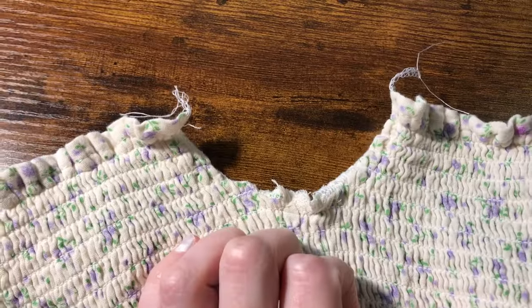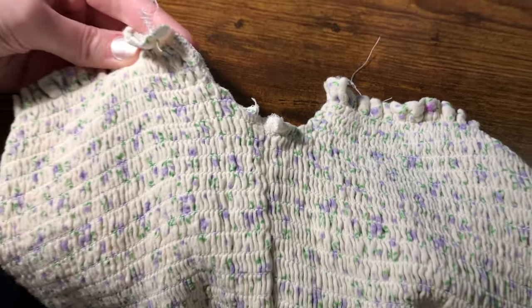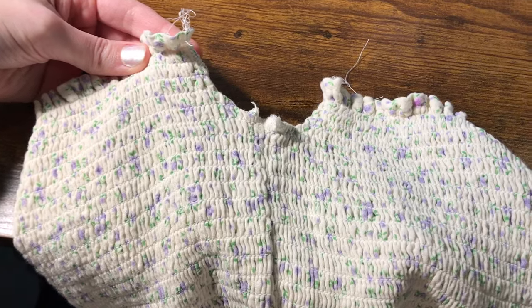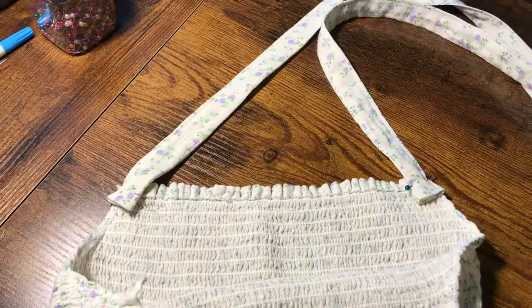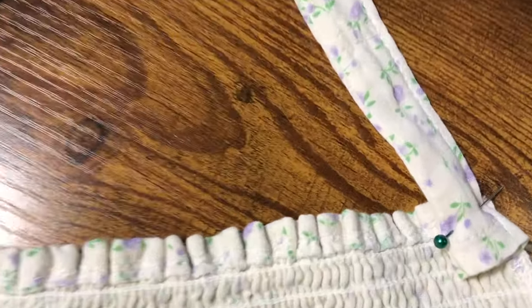To clean up where I removed the sleeves, I serged the edge of each armhole before folding it in and sewing it down with a zigzag stitch to still allow some stretching. I then added one fettuccine noodle to each side of the armholes.